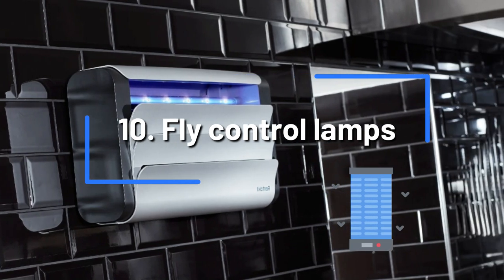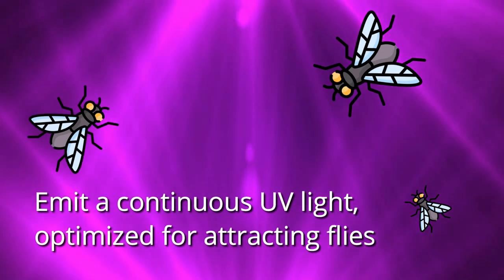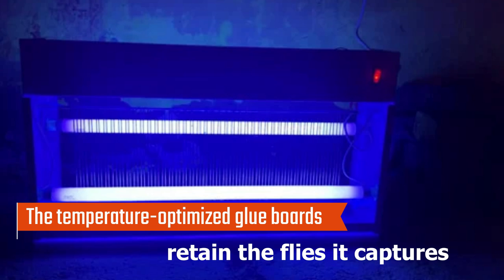Fly control lamps. These are innovative lamps which emit a continuous UV light optimized for attracting flies. The temperature-optimized glue boards retain the flies they capture.